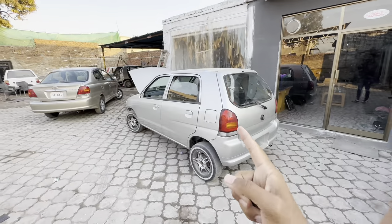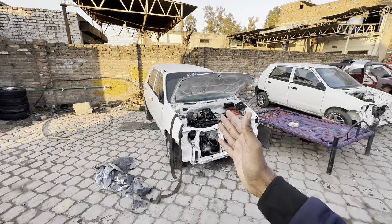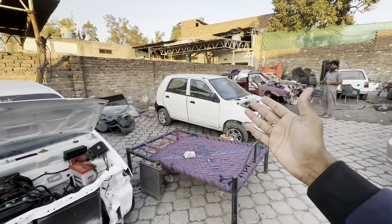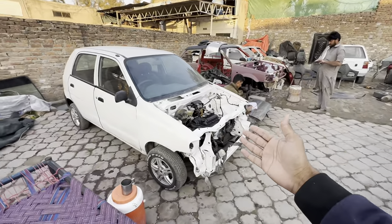Hi, welcome back to another vlog. Today I will tell you about the updates, especially the VXR, which is our silver color project — where it came from and another VXR project.